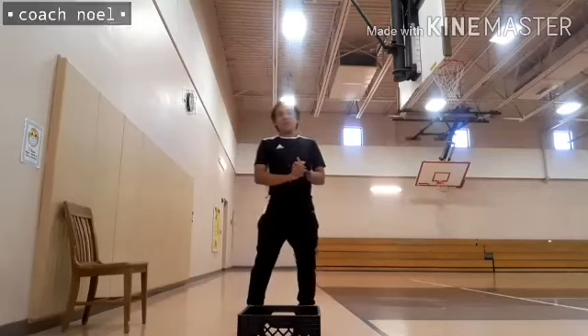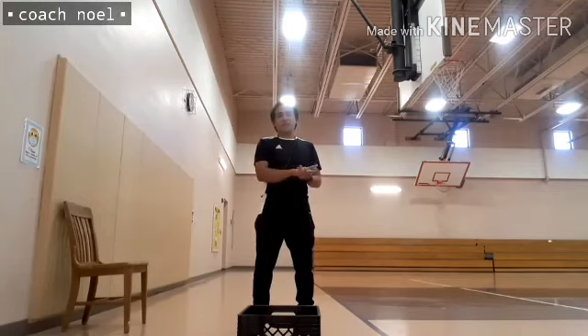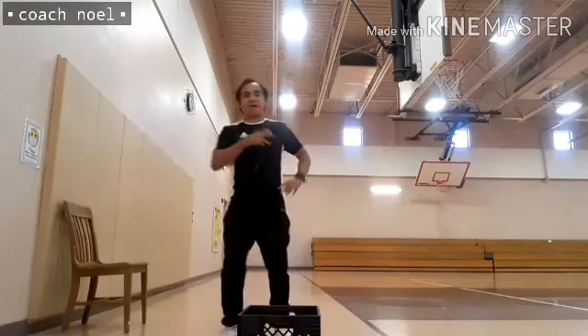You can do this one also in your home. Thank you once again, kids, for joining me in doing these fun PE games. The first activity was the throwing and catching challenge, and the activity we just finished is the shooting in a box challenge. This is your coach, Coach Noelle. See you again next time. God bless. Bye-bye.